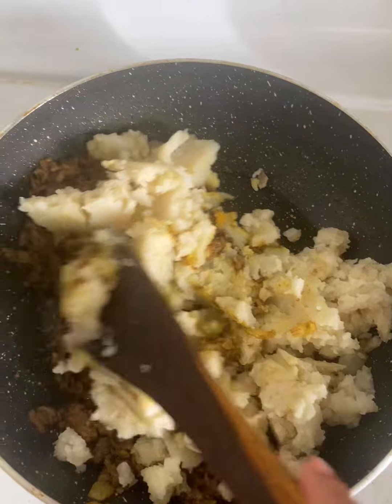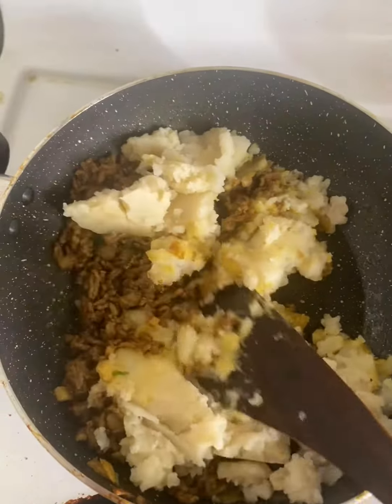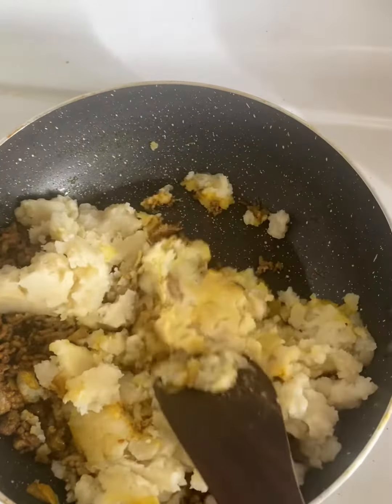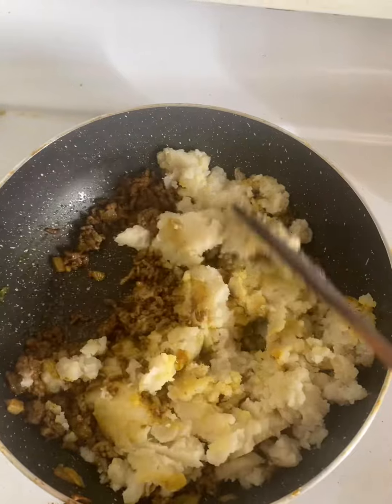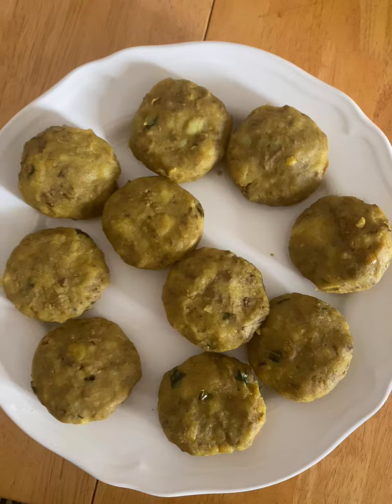I'm going to mix this potato mash. I'm going to mix this with a bit. I'm going to make a mix of this and make it very well, like this.